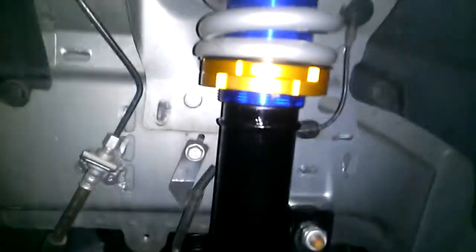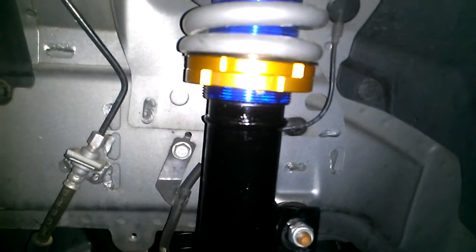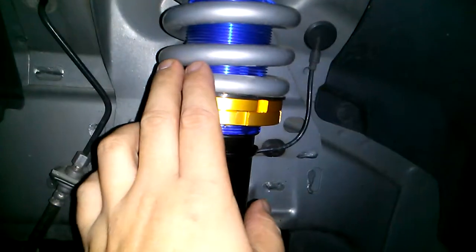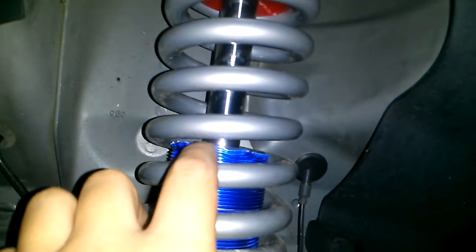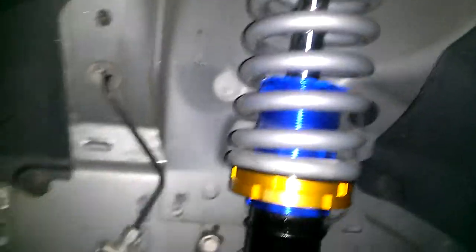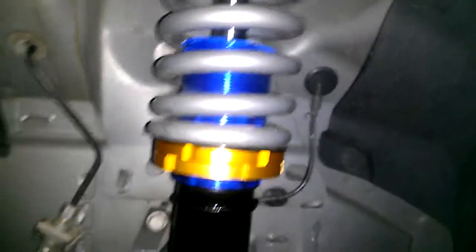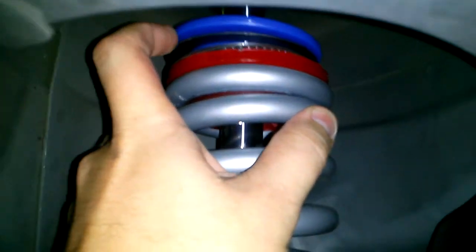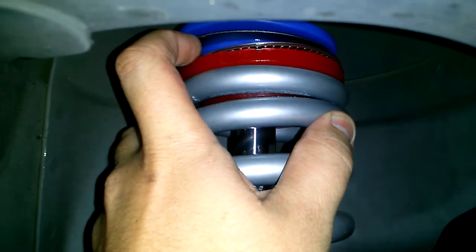The collar was pressed on and had to be pressed with a two-ton hydraulic press, just because of the locking perches and the 650-pound springs. As you can see, I kind of went overzealous with the press, but it doesn't affect functionality whatsoever.